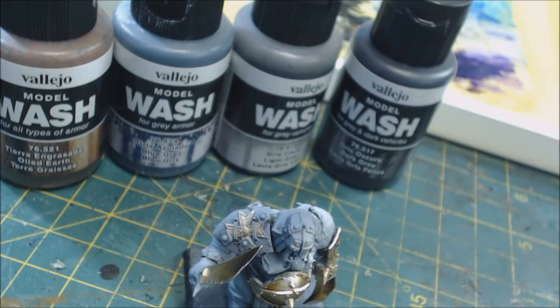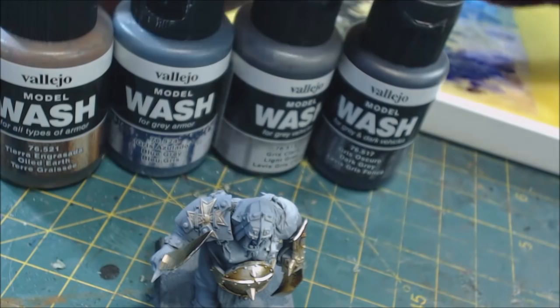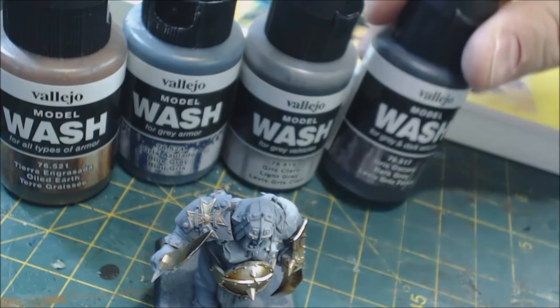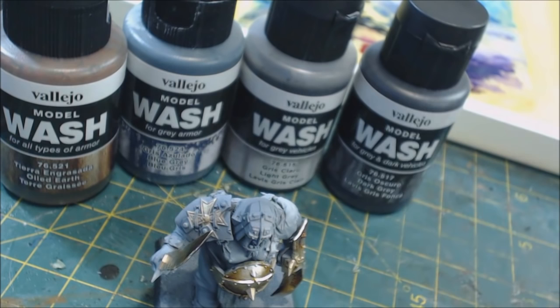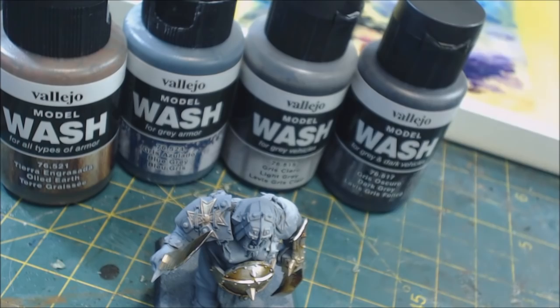Hello everybody, welcome to another product review video. Today we're talking about the Vallejo Model Wash series. This is a big series of washes — you'll notice on the label it says 'for all types of armor,' 'for gray armor,' or 'for gray and dark vehicles.' I initially looked into these wondering if they had applications beyond vehicles, and I've been very happy with them.